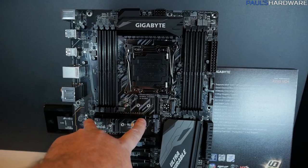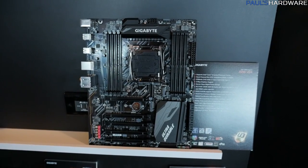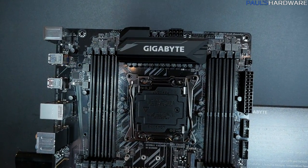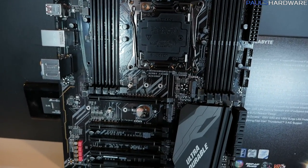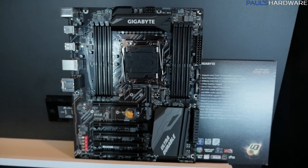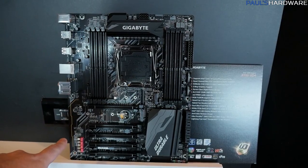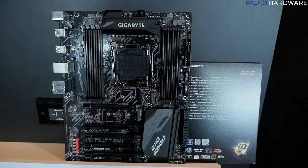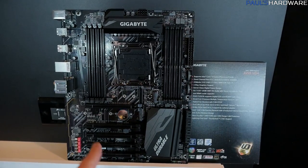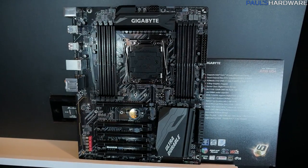Beyond that, you've got a standard PCI Express layout, though there will be different configuration options depending on which CPU you slot in. This is going to be a solid starting-out point from Gigabyte — a board that works for a long time without being super flashy. You'll have a little bit of LED lighting along the edge, RGB Fusion support with an RGBW header for strips, Smart Fan 5 features including fan stop mode, and hybrid fan headers that support both PWM and voltage control.